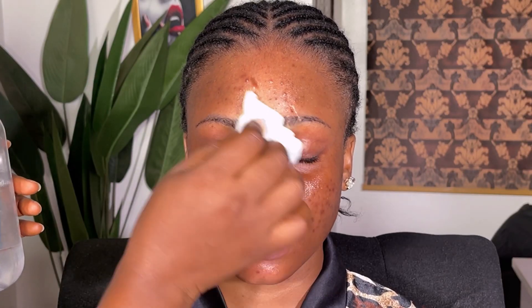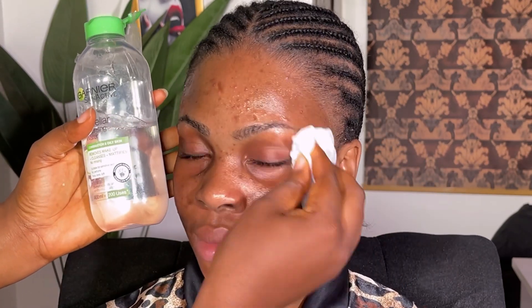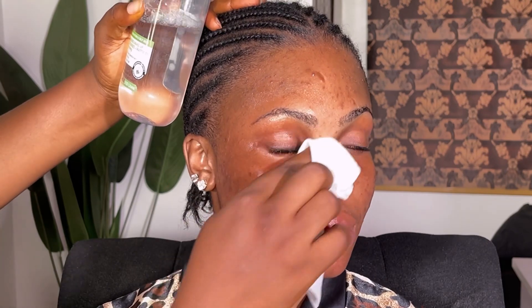Have you ever wondered how you should prep a very oily skin? Don't worry anymore because I got you covered today. My name is Ifeia, welcome to my channel. If this is your first time, you are highly welcome, and if you're a returning subscriber, thank you so much. In today's video I'm going to be showing you how to prep an overly oily skin, because my client today has an excessively oily skin — there is a lot of oil on her face when I touched it.